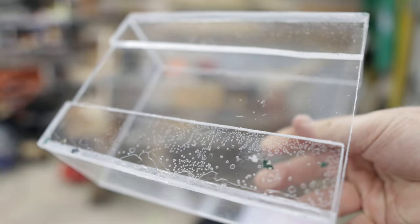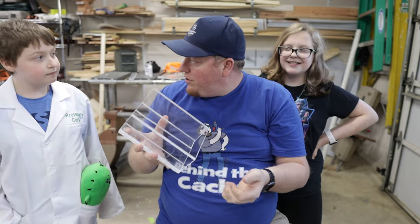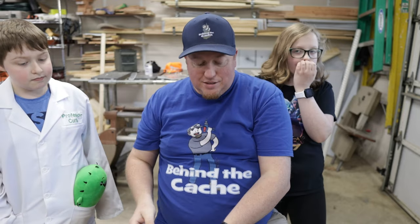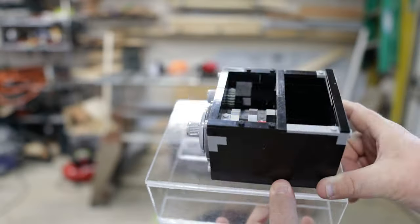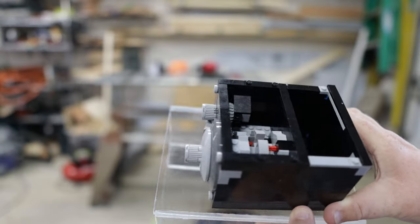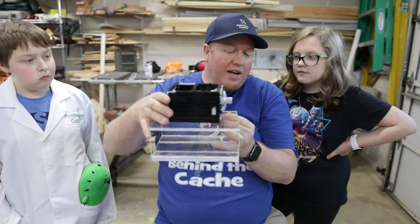Alright, so now they've gotten this all glued together — the bottom piece. The next step is we need to get some more measurements so that it will sit on top of the stand and we can get it to lock into place.